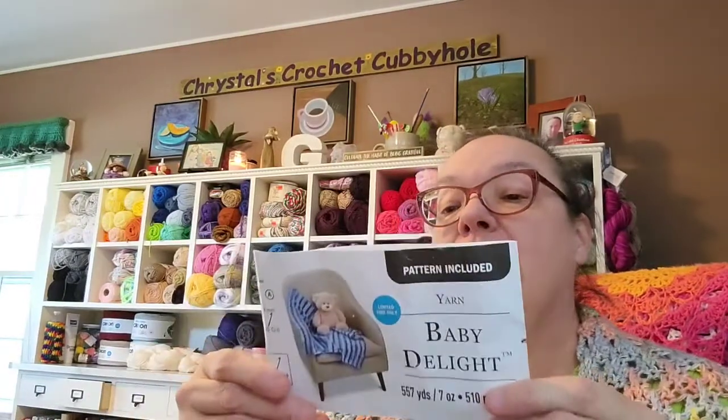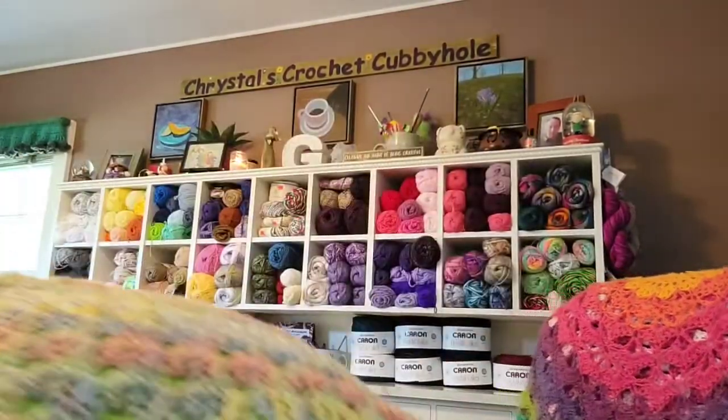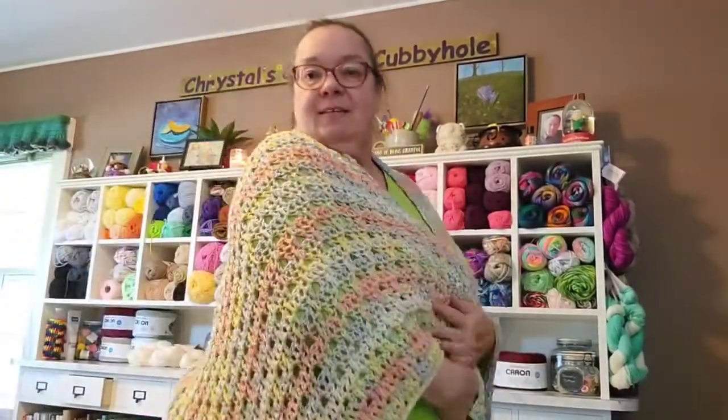I also used Baby Delight by Loosened Threads in the color Daydream. It's a yarn barf mess — I've got to try to fix what's left over, it's just a small ball. Here is the shawl, let's see if I can show it to you.